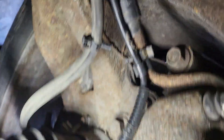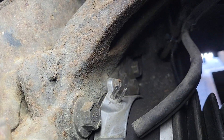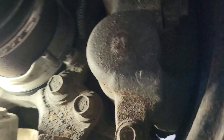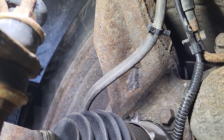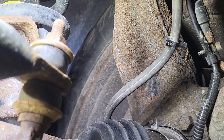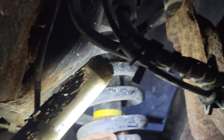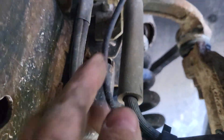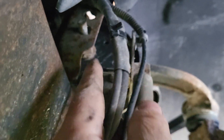You can see the two nipples sticking out on top - this is the right side, and this is the one that's bad. Check for vacuum on both sides. The vacuum comes from just below the right side of the firewall. It comes down and splits off - right up here above the shock tower it splits off and goes to the driver's side, going forward of the vehicle.